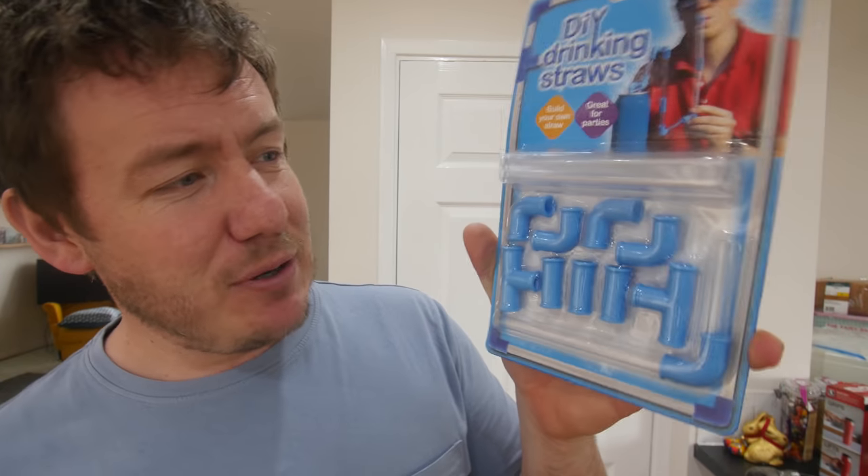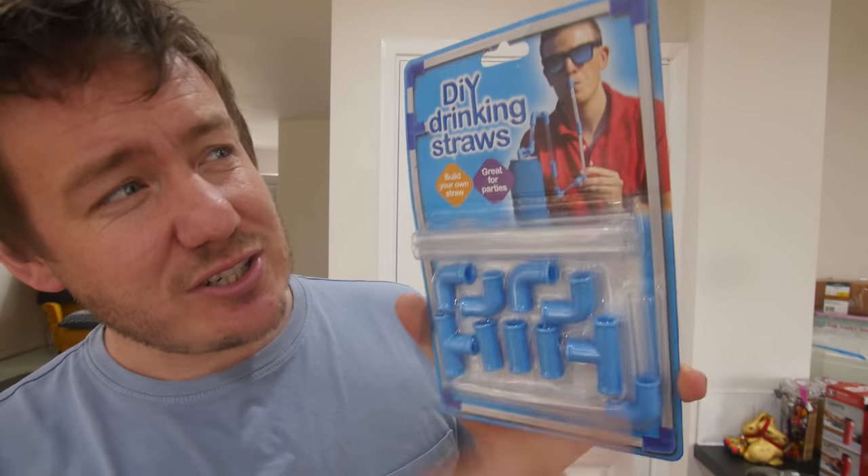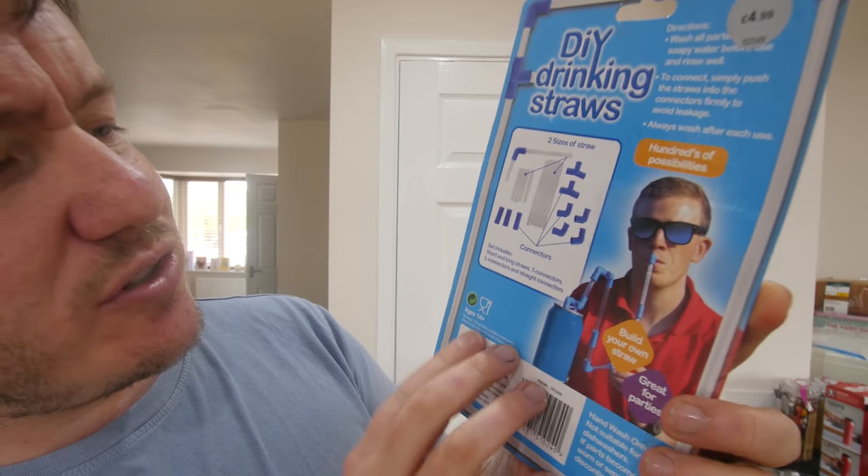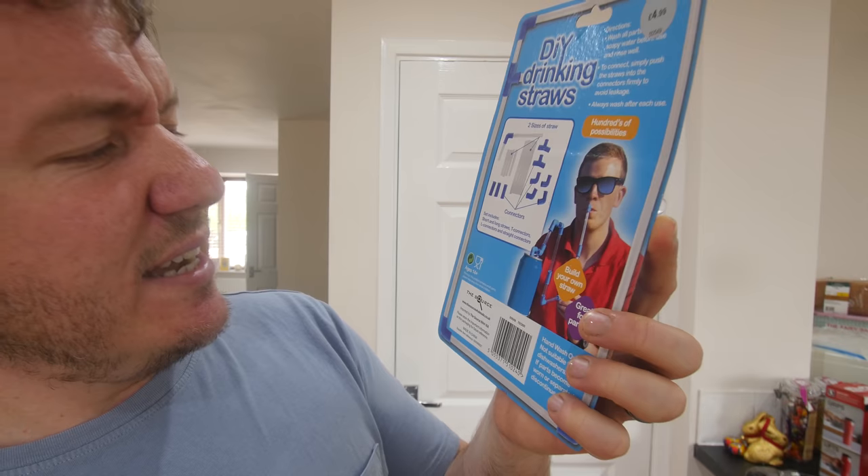And then bring it back to earth and do really silly things like this — novelty DIY drinking straws. I've had similar straws a long time ago on a previous gadget video, where you had glasses and you drank and it went through the glasses into the drink. But this is great for parties — you can build your own straw. You've got these tubeless sections and you can look as cool as that guy right there. There are two sizes of straw and you've got your connectors — it's like being a plumber.